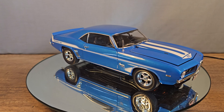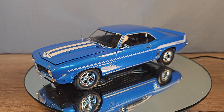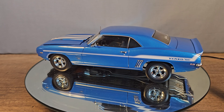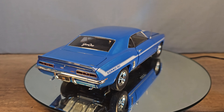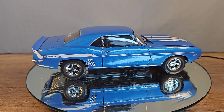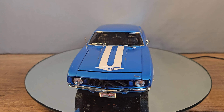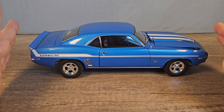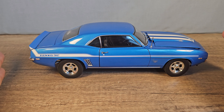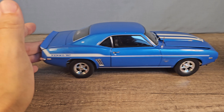Now it's time for a comparison between the Highway 61 and ERTL for the Camaro Yenko. This is my favorite muscle car, so I get why the real car and this model is so expensive. I can't compare the weight and dimensions because I don't really own the ERTL version, so I had to get a video from somewhere else.